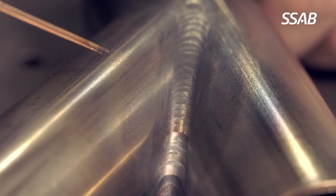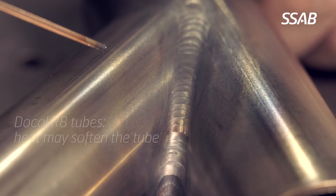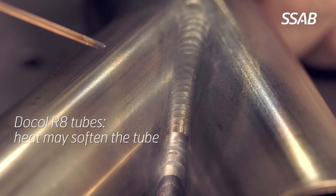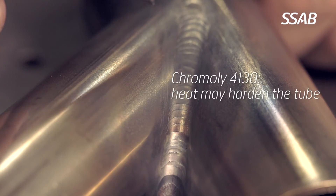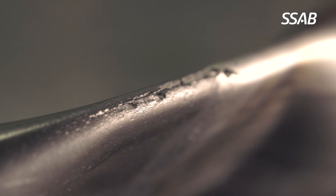For Docol R8 tubes, the heat from welding may affect the hardening and soften the tube in the heat affected zone. This is different from chromoly, where the heat from welding may harden the tube and make it more brittle.